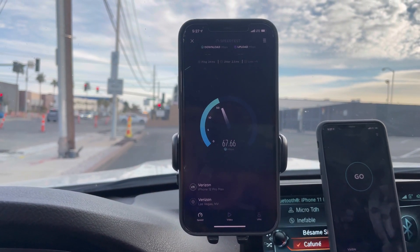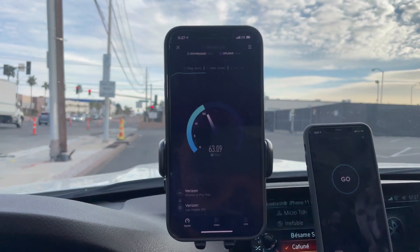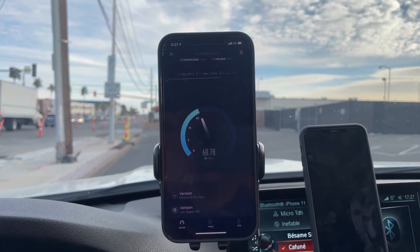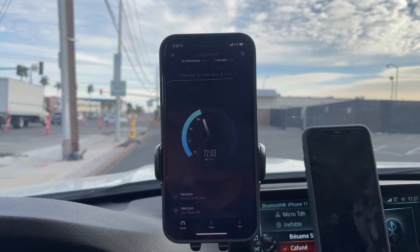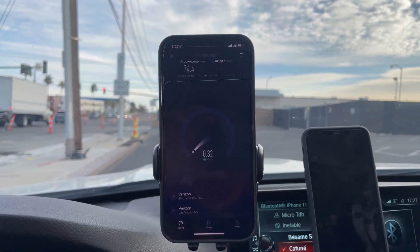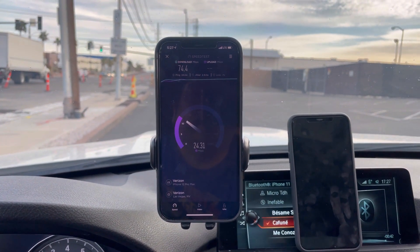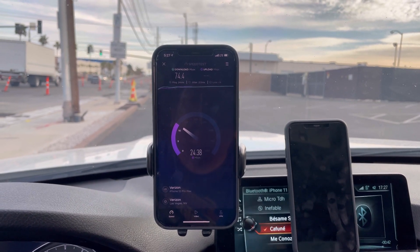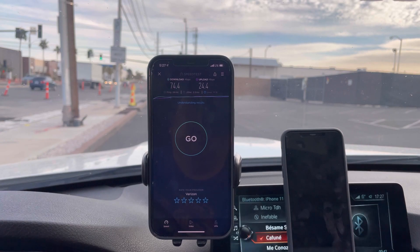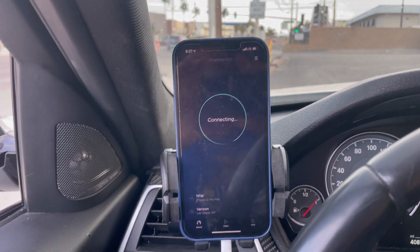US Mobile: 24 ping, 2.5 jitter. And the result is 74.4 down by 24.4 on the upload. Let's see — maybe the CBRS is not working, let's check.